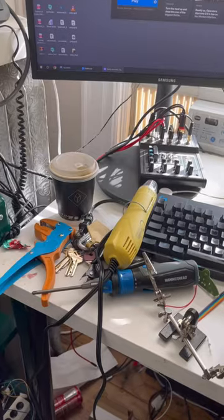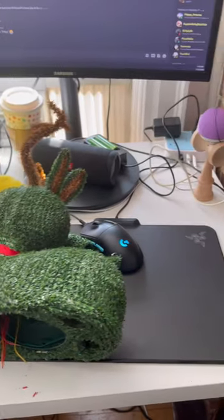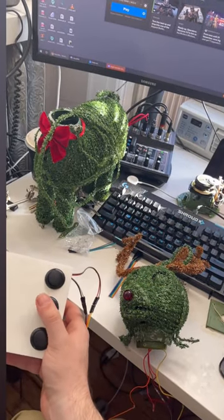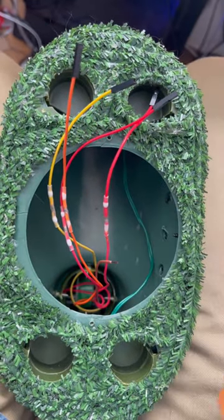It looks like it's working great. Over the years I've actually become more of an expert at repairing these toys. After replacing two of the gears I did some testing and it looks like it's working great. Next thing I'm going to do is wire these outputs to jumpers so I can easily hook it up to my Alexa system.